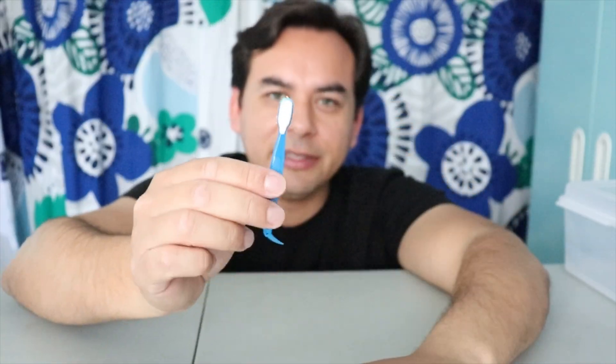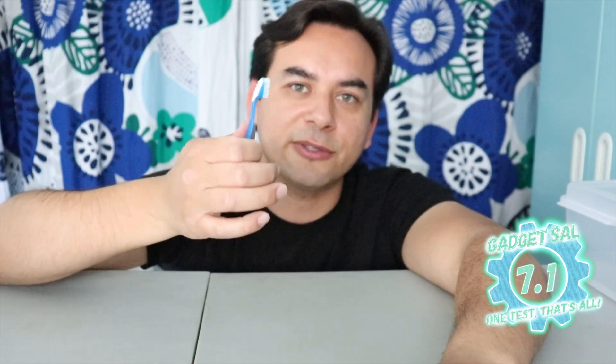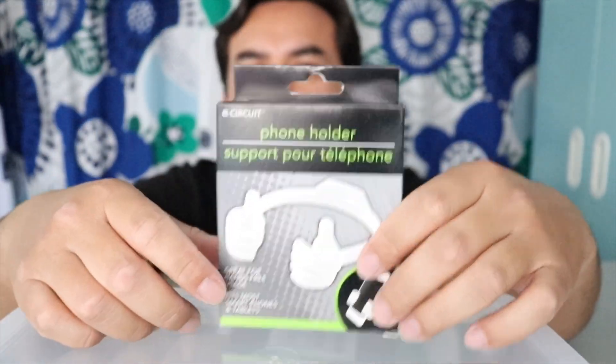For what they are, I'm gonna give it a 7.1. I think that's a pretty fair score for this thing.